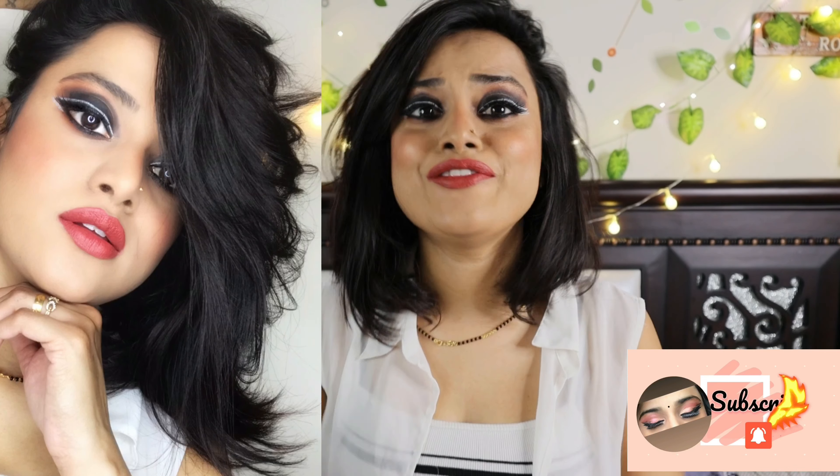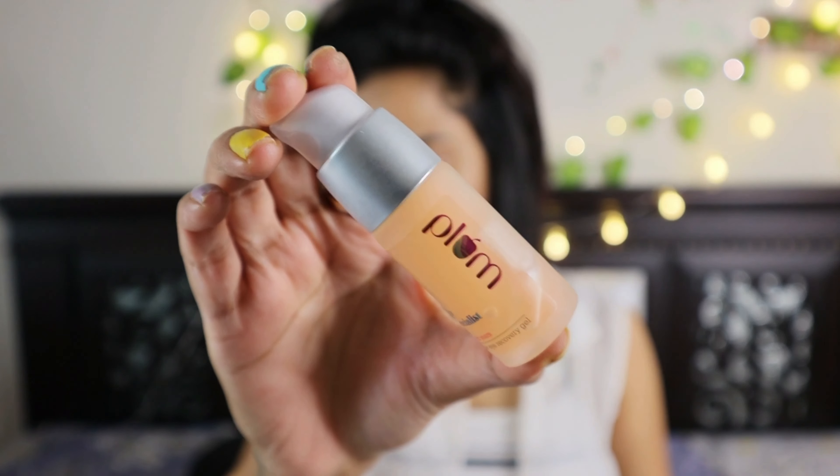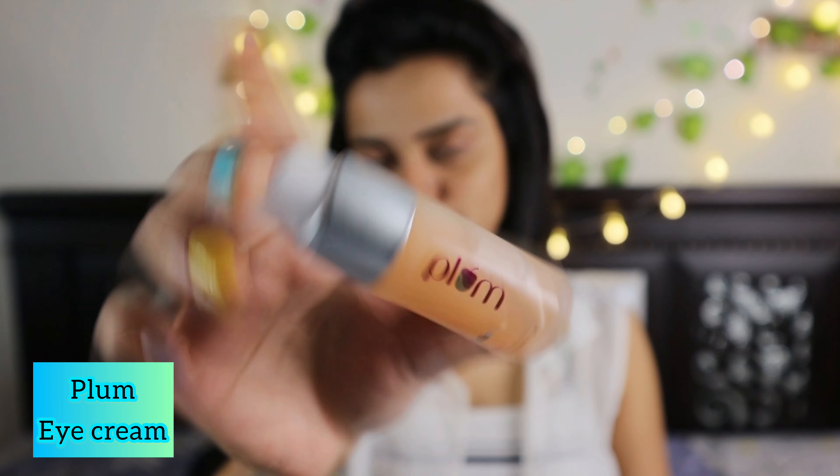Without further ado, let's begin the tutorial. First up, I have the Nivea lip balm that I'm going to apply so that I can prevent my lips from getting dried. Then I will apply Plum eye cream — it's an under-eye gel — because we want to nourish the eye area before applying eye products.